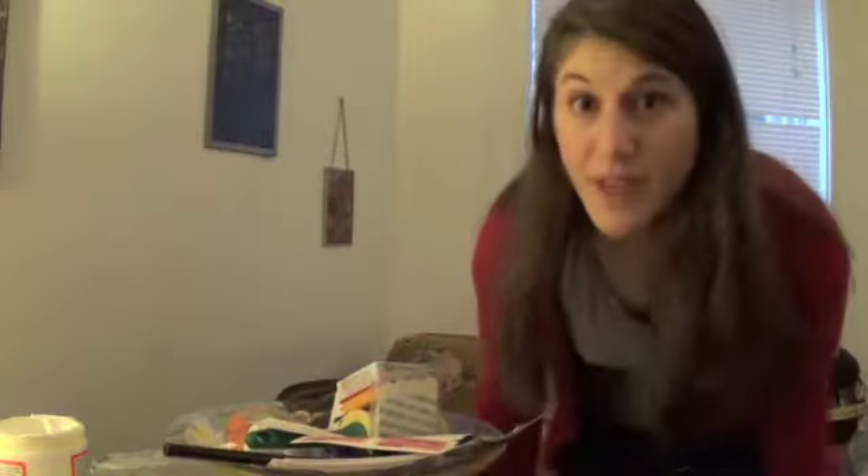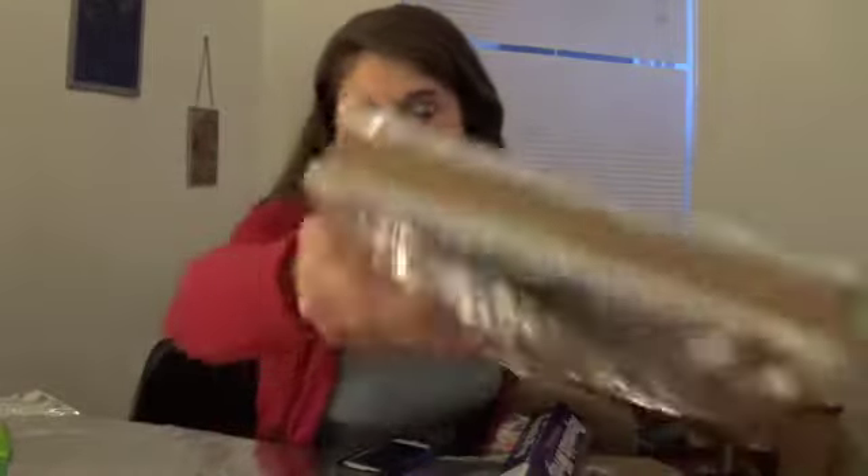And then it has to dry. This might be a long day. Now I just wait — it's going to be a lot of waiting. The edges of the book are all glued.